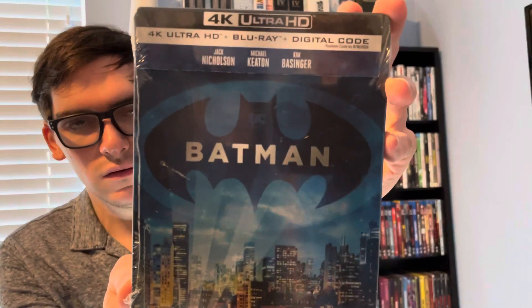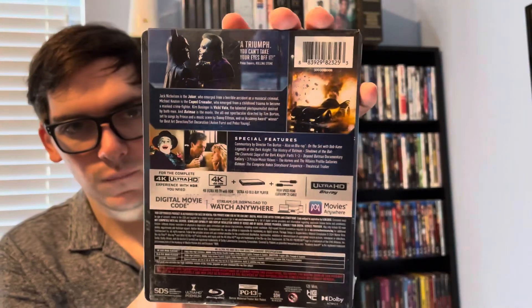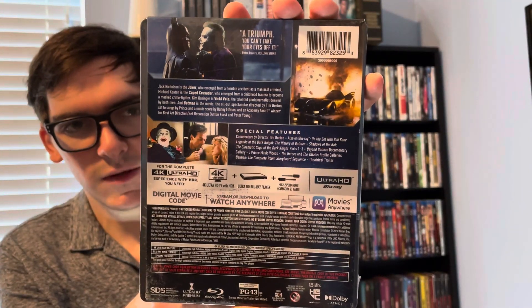So here's the front, front spine, back — you can read details on special features.